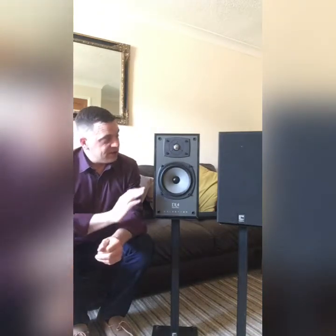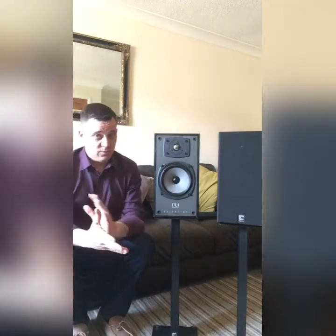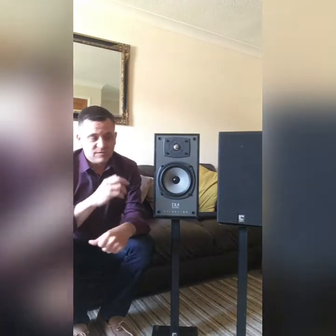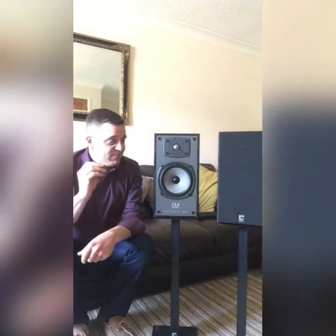These were designed by Bob Smith, and anybody who's a Celestion fan will know the name Bob Smith — true golden ears, genius. He's done loads of crossover work, tweeter development, and driver development. He did the Series 2 DL4s and I'm 100% sure that's why these sound so good.